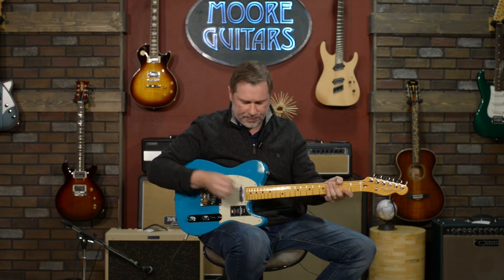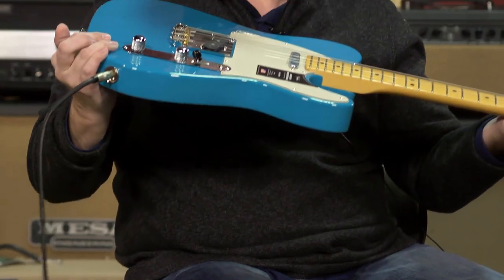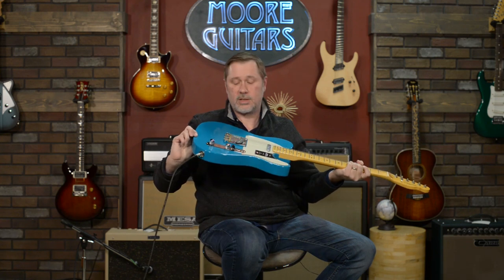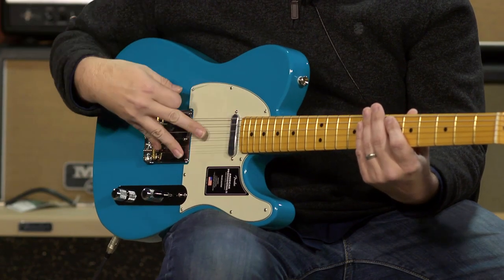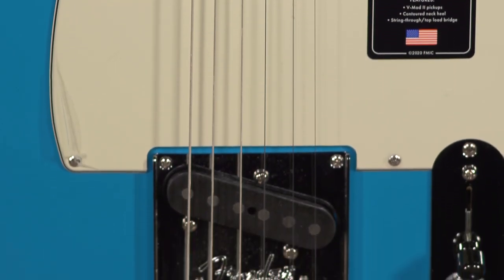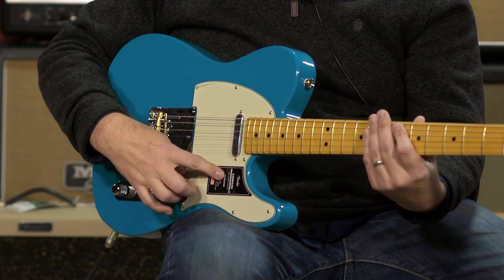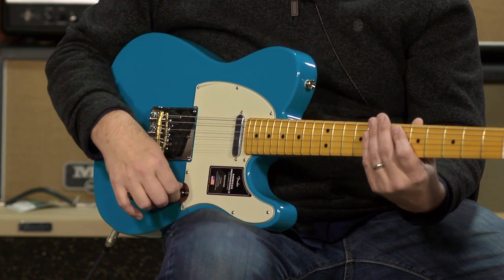The body is alder. The color — if I saw a lake that was this color I would want to dive into it immediately, or knowing me, grab my fishing pole. The pickups are the V-Mod 2s. With the tone knob, pressing down gives you traditional Tele wiring: all the way down is bridge, middle position is both pickups in parallel, and all the way up is the neck pickup.